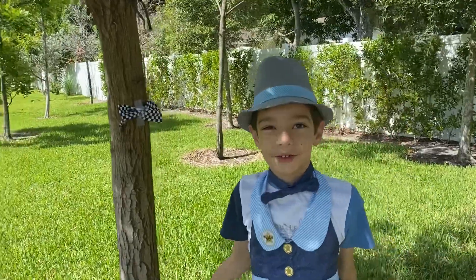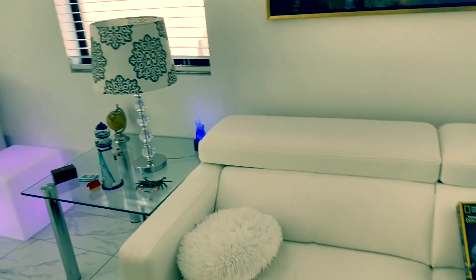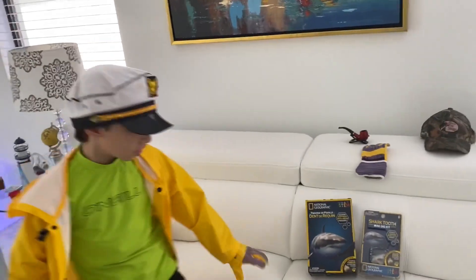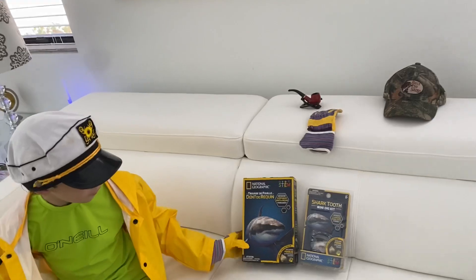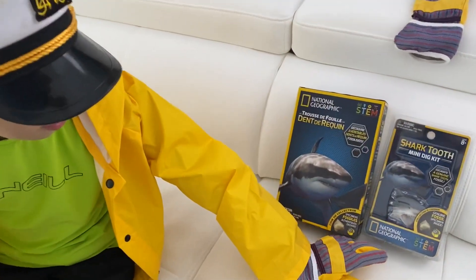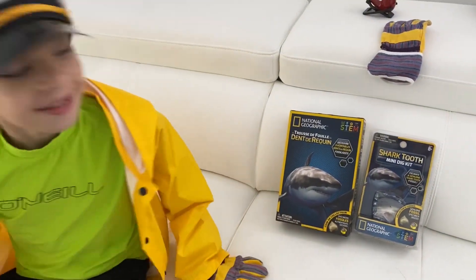This is my friend the tree. The catch of the day is shark. Today I try my National Geographic shark tooth kit, dig kit, a shark mini, small shark tooth kit. Let's see what we get.